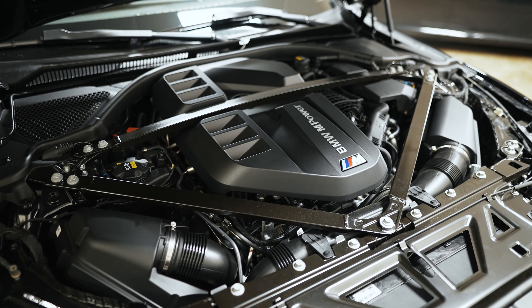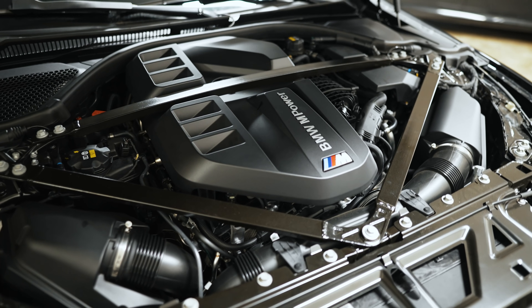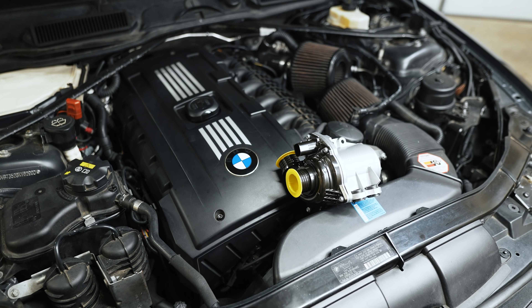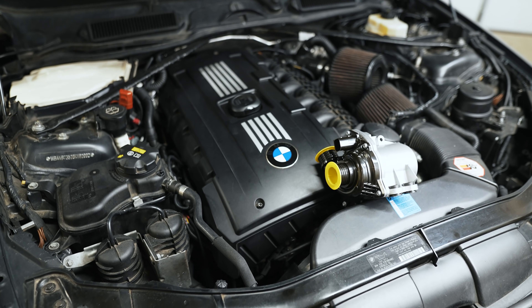There was a time when the S55 was out and they offered the N55 in the 3 Series. The N55 was running an electronic water pump whereas the S55 was running a mechanical water pump. It was kind of tacked onto the front of the motor as an afterthought, because they designed the block primarily to run an electronic pump, but made the decision that on M cars a mechanical pump was more appropriate.